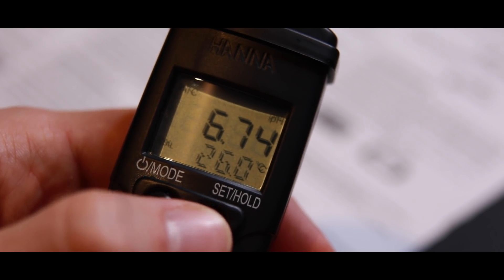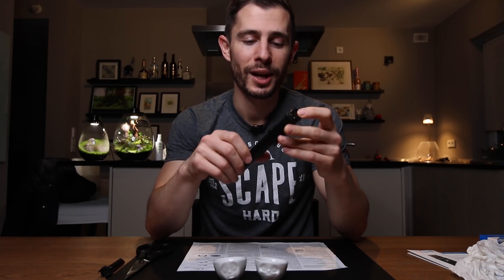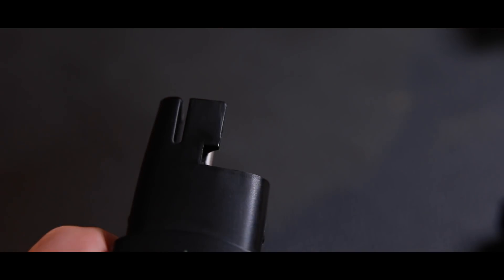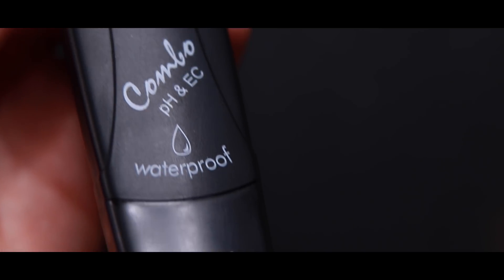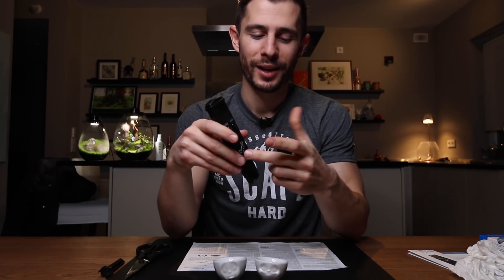I used to have one of these when I started with aquascaping many many years ago, and just recently I thought I need one again. I reached out to the company and they were so kind to provide me this unit for free, but this is not a sponsored video — I just got this device for testing and reviewing. I like it and I've had great experiences with it in the past. You can replace the pH probe after a while if it stops working. The whole thing is waterproof — it actually floats on the surface, so if you drop it into your tank nothing is going to happen. And it has four batteries inside, small tiny ones, but four of them, which according to Hanna will last about 100 operating hours.